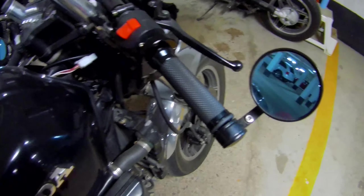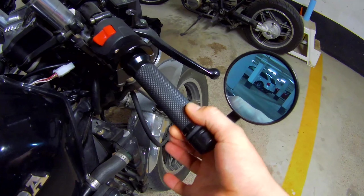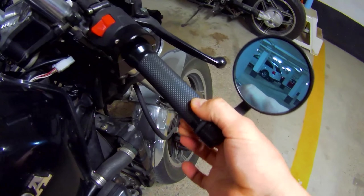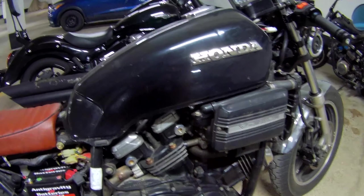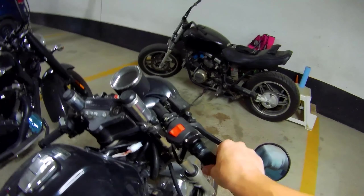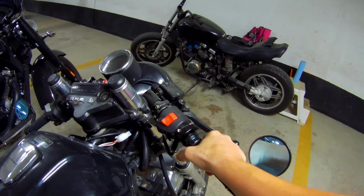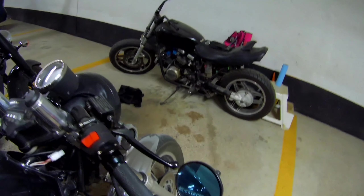Today we're going to do some throttle adjustments because, as you can see, this has no play in it — it literally has no play. We're going to properly adjust it by removing the tank, adjusting the throttle cables at the bottom, then adjusting the throttle cables at the top. Right now there is no play in it, so we'll need to correct it.